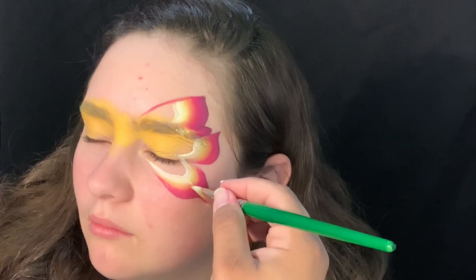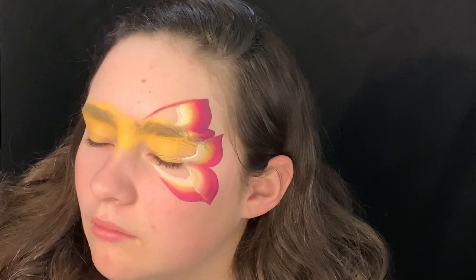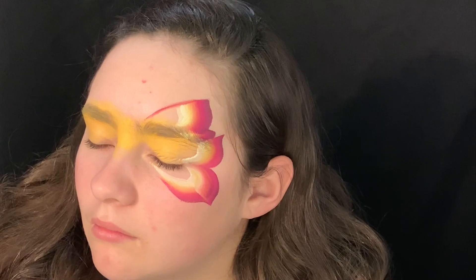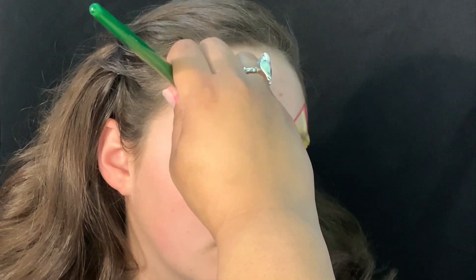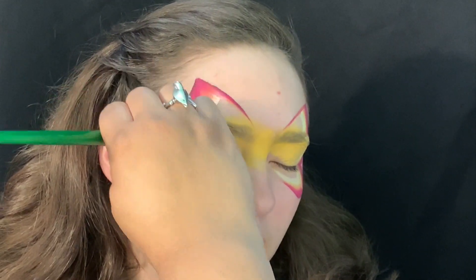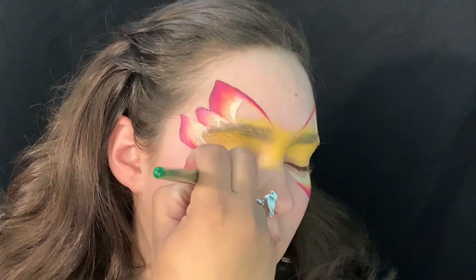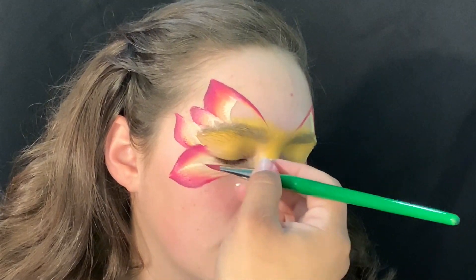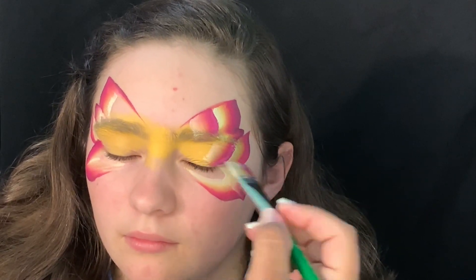Here I'm using a series of similar movements to how we make leaves with one-stroke. I'm going to mirror what I did on one side to the other side, then work my way in and make one more small layer just to fill that open space.